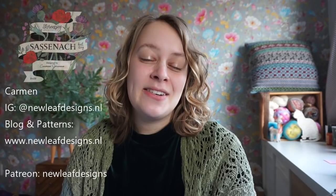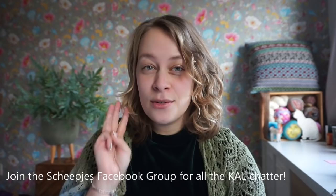Hi everyone and welcome to the tips and tricks video for the Sassenach knit along. My name is Carmen and I'm the designer behind New Leaf Designs. During the Sassenach cowl we will be knitting a set of two cushions, one of which you see behind me. The knit along will last for 10 weeks and starts on February 23rd. The kits are available in three different colorways — this is from the colorway Rosa — and in this video you'll find everything you need to know before tackling this project. Be sure to subscribe if you don't want to miss any videos.